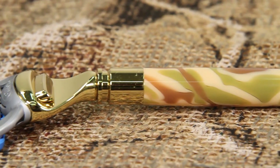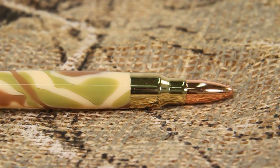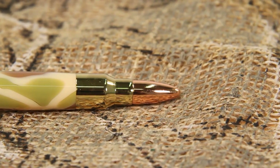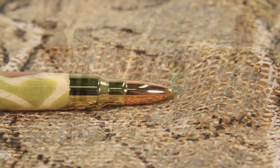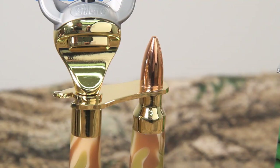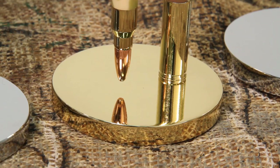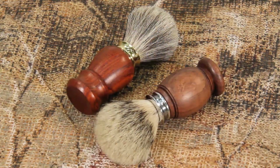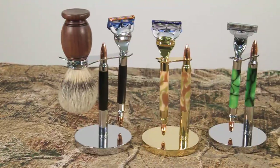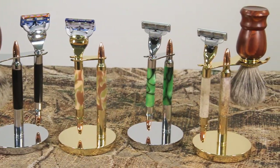The overall fit and finish of our Artisan Bullet Razor Kits are the finest available at any price. The Artisan Bullet Razor Stand features a 308 cartridge style center post with copper cap and weighted base. Add to that a premium pre-assembled badger hair shaving brush kit, and you too can create a custom shaving kit that you can enjoy every day.